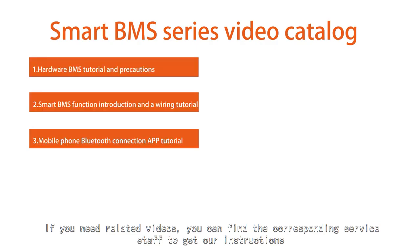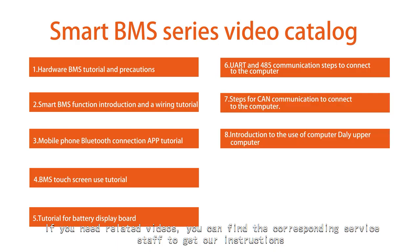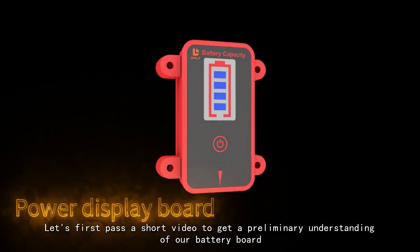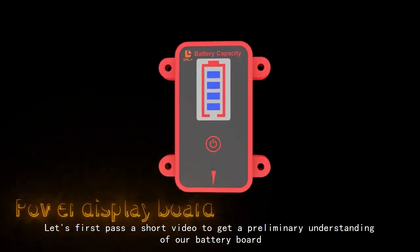If you need related videos, you can find the corresponding service staff to get our instructions. Today, what I am going to talk about is a tutorial on how to use our battery board. Let's first watch a short video to get a preliminary understanding of our battery board.